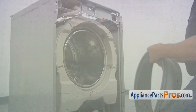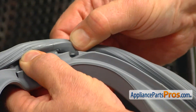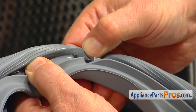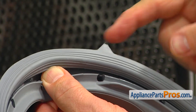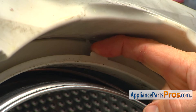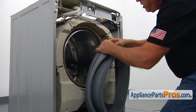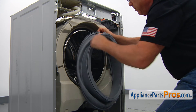Please pay attention to the little slot on the top — where the arrow is — this goes right over the tab on the tub. Then we're going to put it all over the lip.